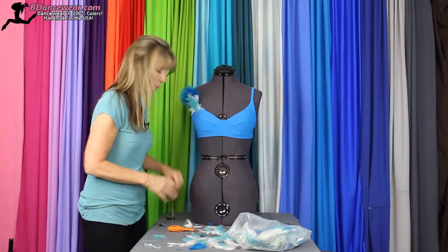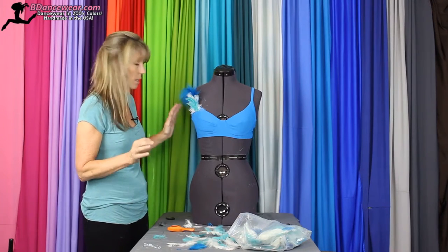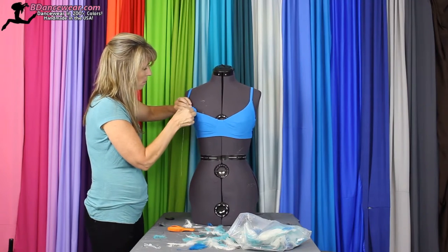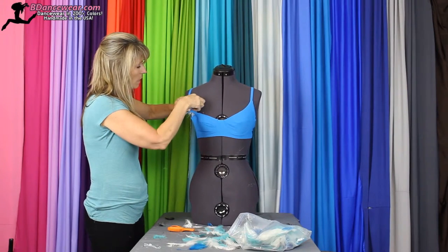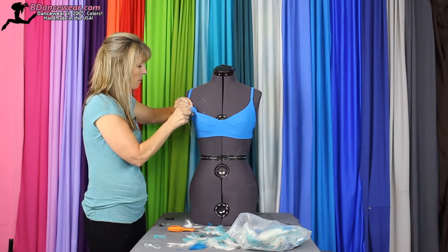Then you're going to take your thread, and as I've shown in all the other feather videos, you always want to sew from the back side, so you're going to want to turn it around. You're going to weave in and out, making sure you catch all of the stems of the feathers.